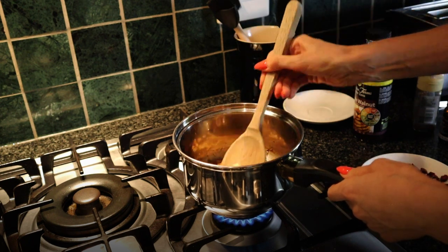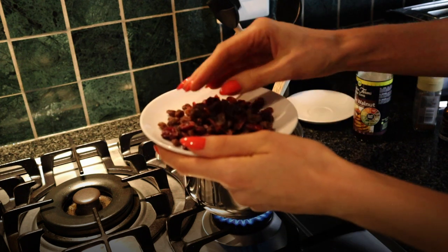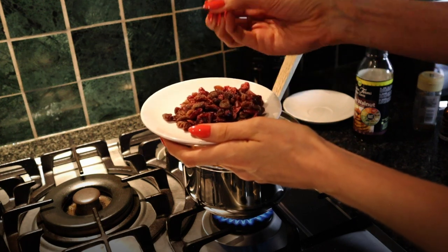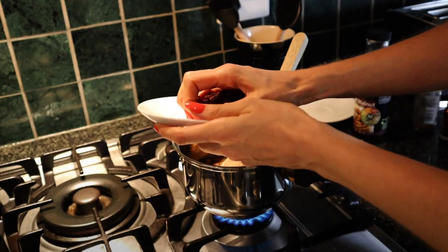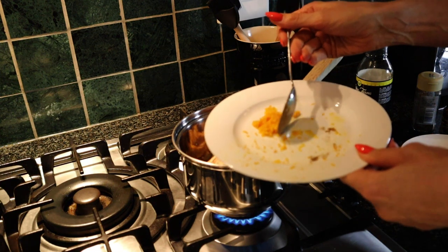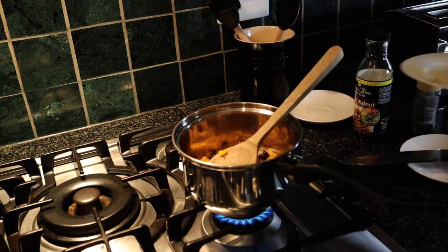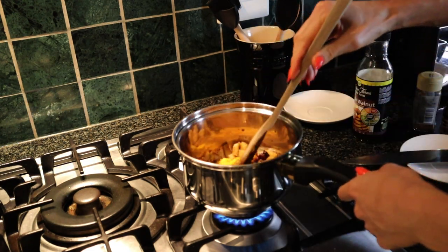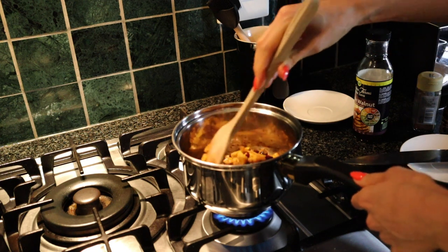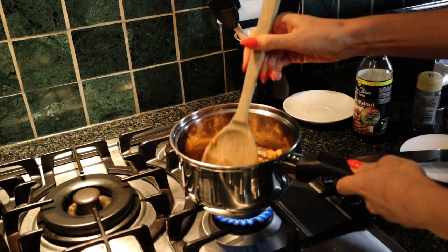As the apples start to soften, add a mixture of cranberries and raisins so they absorb the liquid and plump out nicely. The last ingredient is the rind of the same orange you used for the juice — that adds a lovely zesty flavour to the mincemeat. Keep stirring and wait for the apples to fully soften to get that delicious soft baked apple flavour.